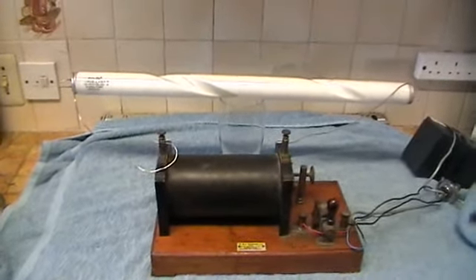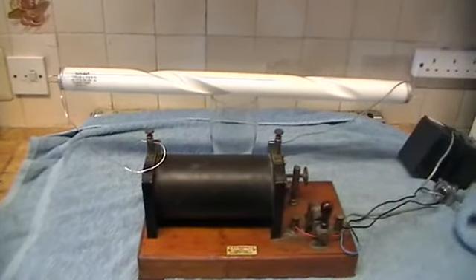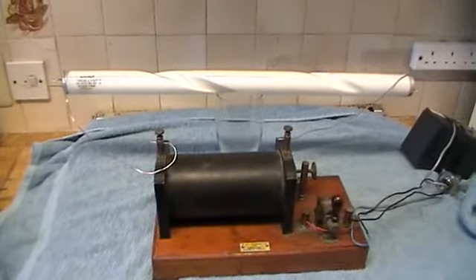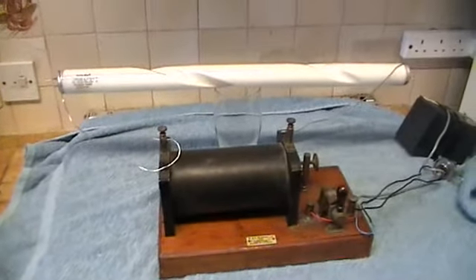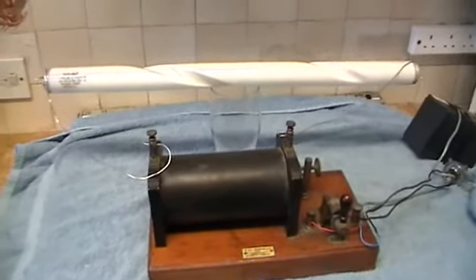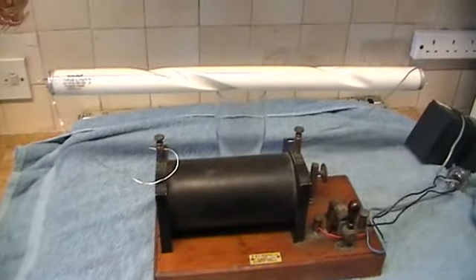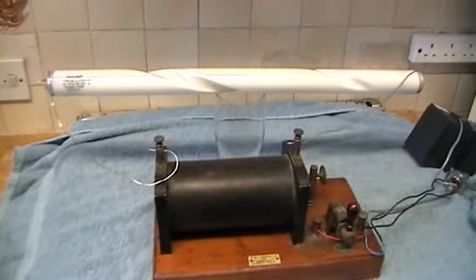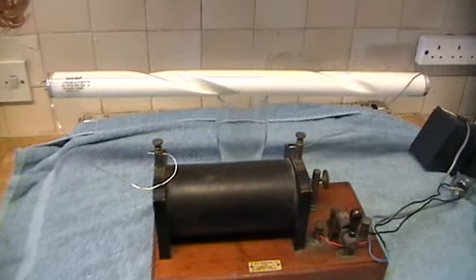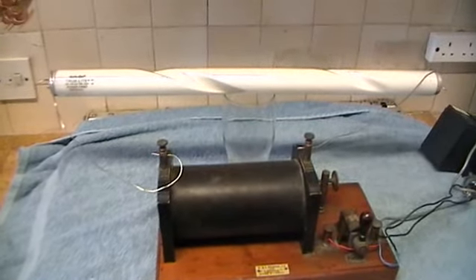Here we have a demonstration of cold cathode lighting. Originally, when the neon tube was invented, it was a follow-on from a lighting device made by Peter Hewitt or Hewitt Cooper, which was a special type of lamp that had to be started by tilting it. He sort of led the way for further investigations.